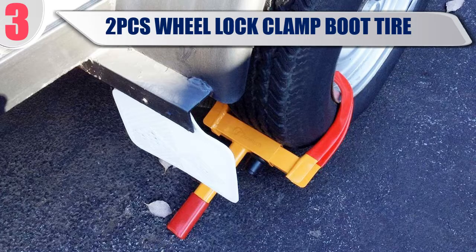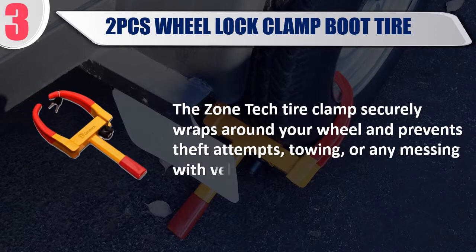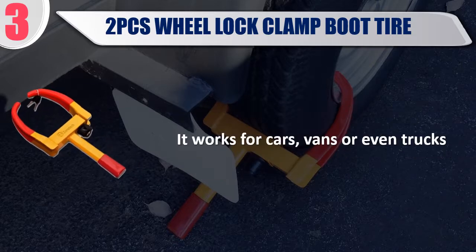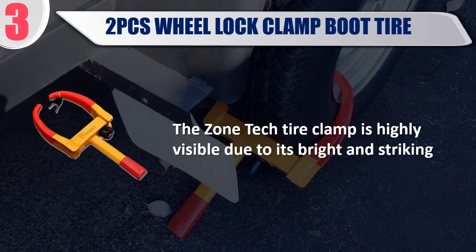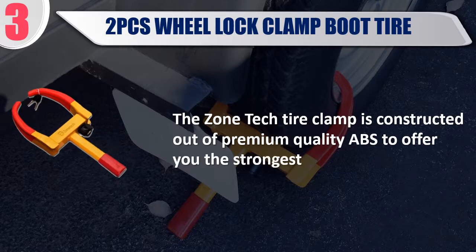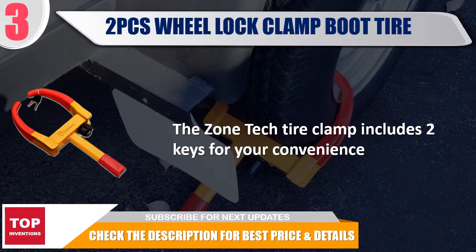Best number 3: 2-Piece Wheel Lock Clamp Boot Tire. The ZoneTek tire clamp securely wraps around your wheel and prevents theft attempts, towing, or any messing with the vehicle. It works for cars, vans, or even trucks. The ZoneTek tire clamp is highly visible due to its bright and striking design, and is constructed out of premium quality ABS for maximum strength. It includes two keys for your convenience. Check the description for best price and details.